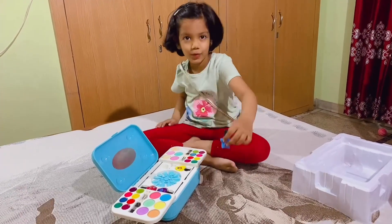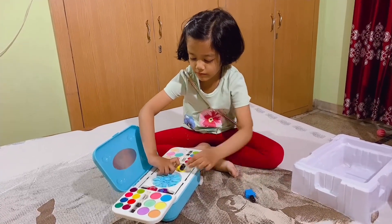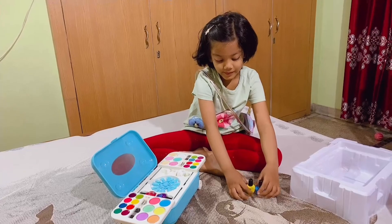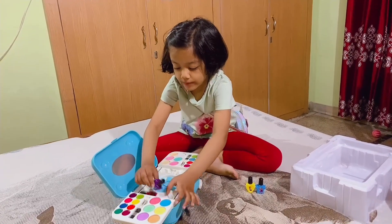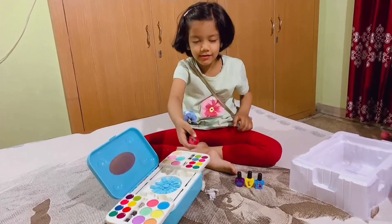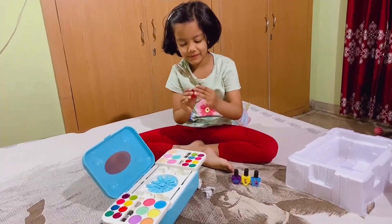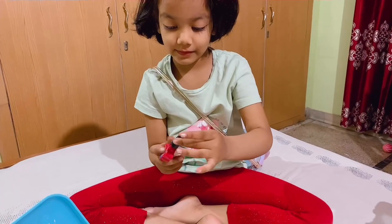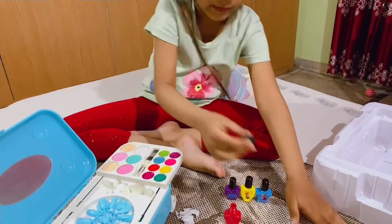This is blue color. This is yellow color. This is blue color. This is red color. This is blue color.